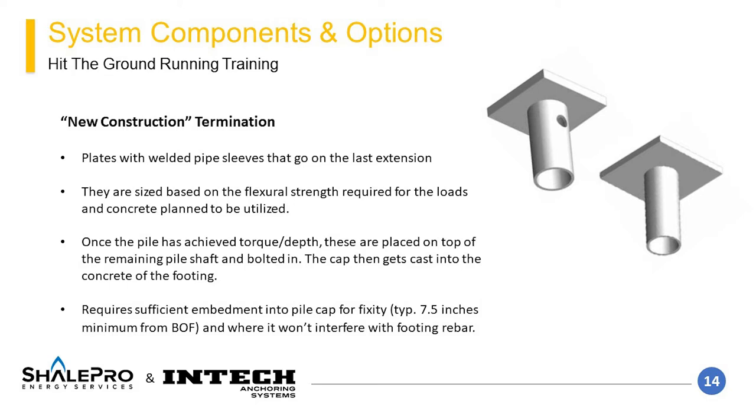The termination for new construction is a structural steel tube welded to a steel plate. These components are specially designed and rated to a tested capacity. These caps get slipped onto the end of the extension cut off at the elevation required for the top of the plate to be at the designed elevation. The structural engineer of record for the pile cap should determine the elevation at which these plates should bear. The ratings of the components are typically based on an embedment depth into the pile cap to achieve a fixed head condition. A minimum 7.5 inches of embedment is typically sufficient for a fixed head condition, but this should be evaluated by a structural engineer.